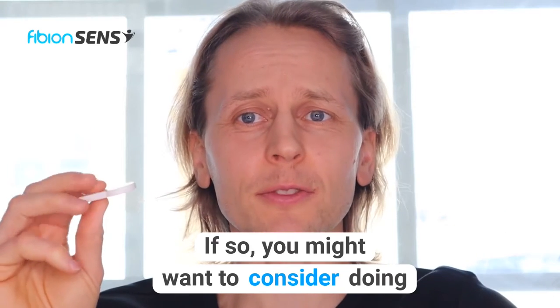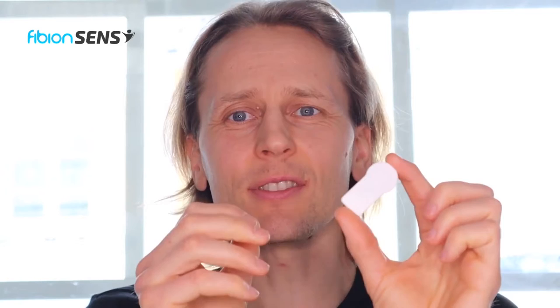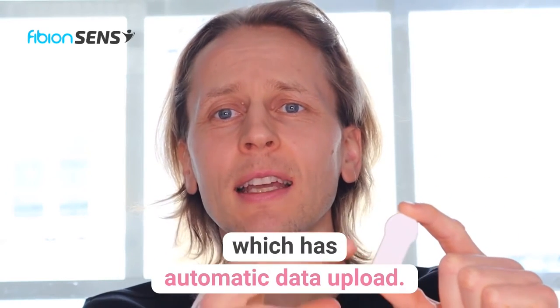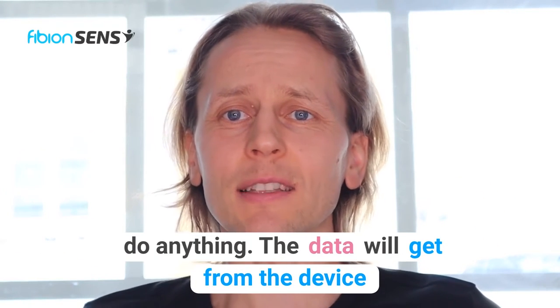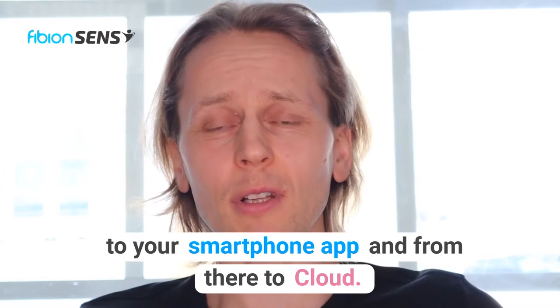you might want to consider doing measurement with the Fibion SenseMotion device. It's a tiny waterproof device which has automatic data upload. Basically the participant doesn't need to do anything — the data will get from the device to a smartphone app and from there to the cloud.